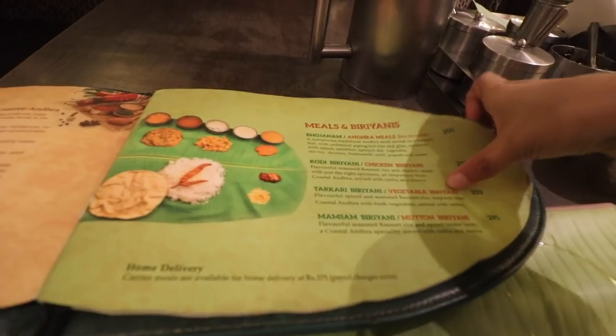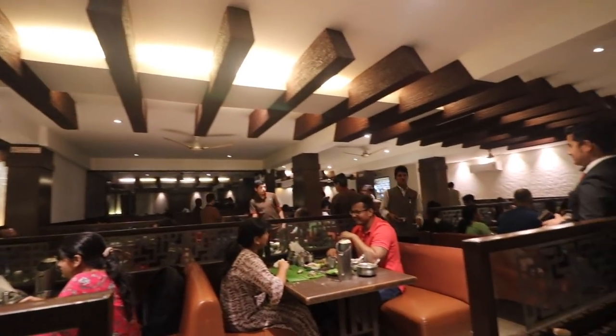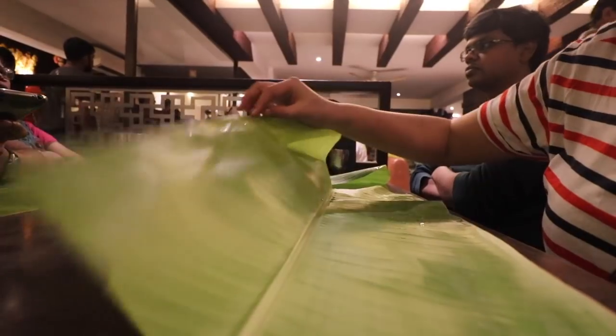Hey guys, welcome back. My name is Mohita and I make food and book related videos on this channel. Currently I am in Bangalore and right now I am sitting in a fully packed, extremely noisy, one of the most frequented Andhra restaurants here in Bangalore. This one is called Nagarjuna. I am here on a weekend — it's a Saturday. The restaurant is fully packed and there is a child crying in the background, so I am really sorry for the noise. But I am superbly hungry — it's 1 o'clock right now.